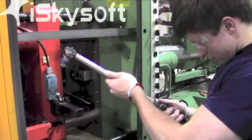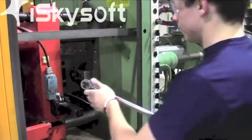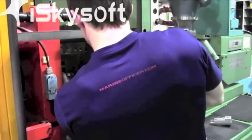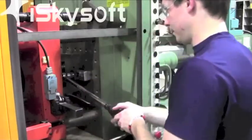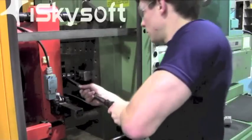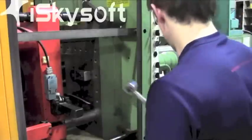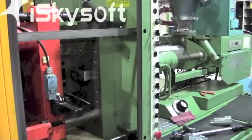Set the torque wrench to 70 foot-pounds and ensure that there is a 15-16 inch socket attached. Torque down the bolt holding the clamp in place until you hear and feel the break. Do not continue to torque down the bolt, as this will stretch the threads on the bolt.